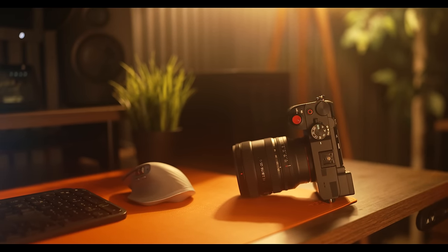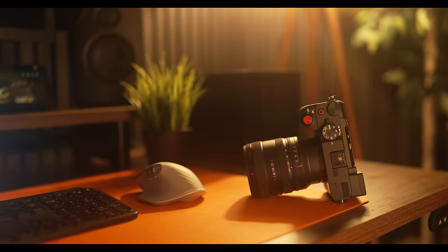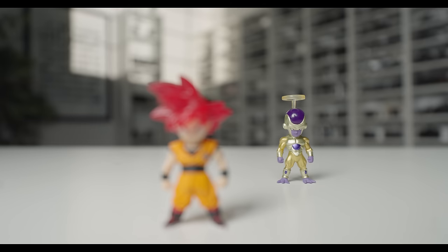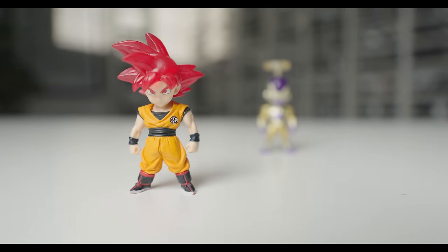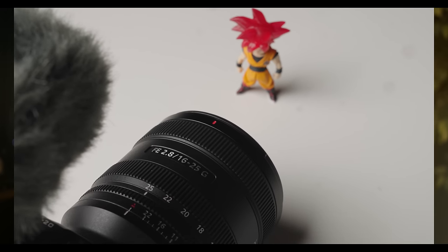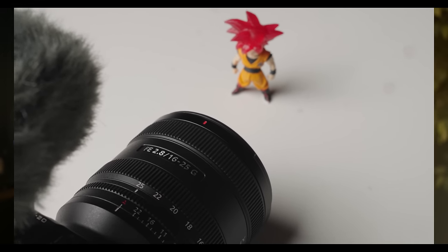Now, while this isn't a macro lens, it does have fantastic close-up focusing performance. Here's the minimum focusing distance at 16mm, and this is the minimum focusing distance at 25mm. As you can see, the lens can get really close to whatever it is that you're shooting, and it can still get things sharp and in focus.